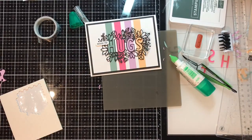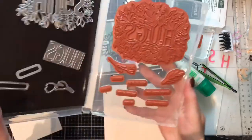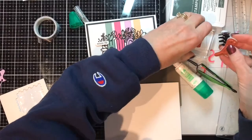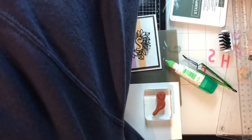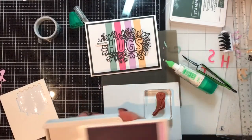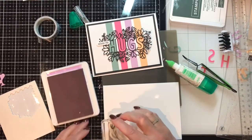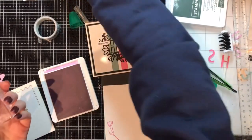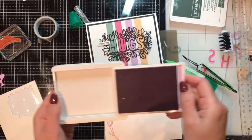Oh, that decorates the envelope! Let's grab something — I'm going to use Fresh Freesia and that will match with the inside. So Fresh Freesia ink, a little flower — pretty! A little hint of what's inside. And again, that was the Fresh Freesia ink.